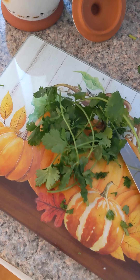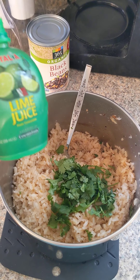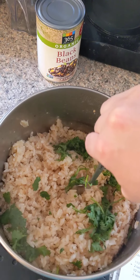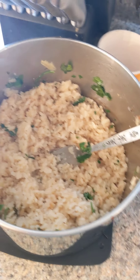When your rice is fully cooked, you are going to roughly chop up 3 tablespoons of cilantro and add it to your rice. You are also going to add 2 tablespoons of lime juice. Give this a real good stir. Set your rice to the side until we're ready to eat.